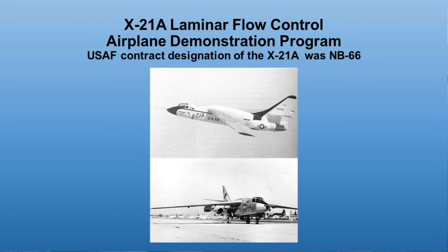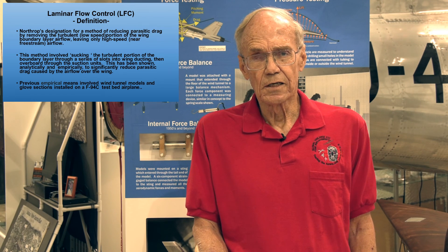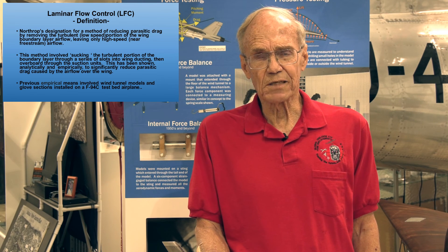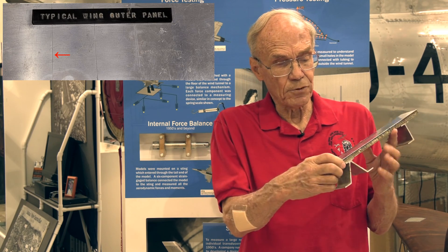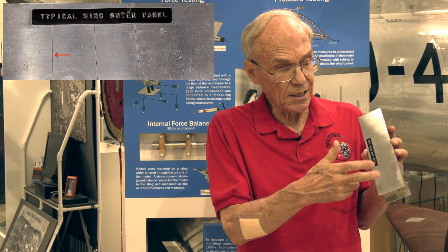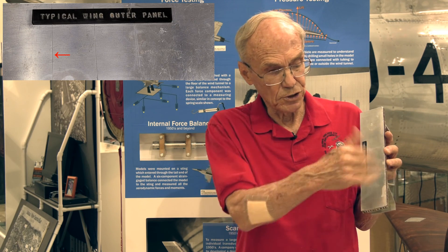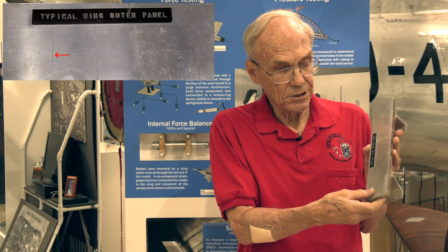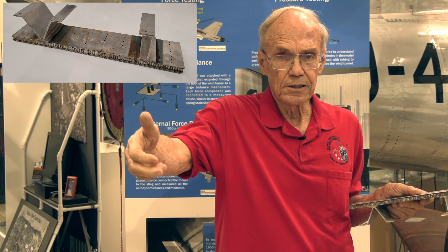My very first program as a new graduate engineer back in early '63 was the X-21A laminar flow demonstration program. Laminar flow control was Northrop's designation of a method to reduce parasite drag by sucking away the boundary layer that had decelerated to a very low speed, leaving only the high-speed portion of the boundary layer. This was done by sucking the boundary layer air through spanwise slots in the wing. This is a small sample of the upper wing structure — the slots are spanwise, from 0.3 to 10 thousandths of an inch, running cord-wise on the upper and lower surface and spanwise throughout the full span of the wing.